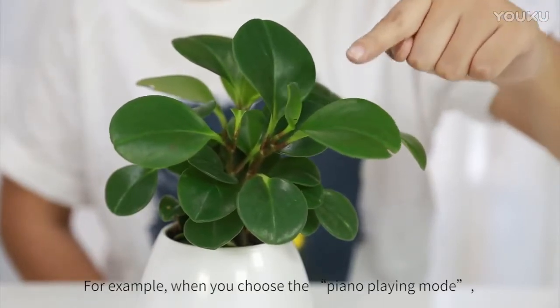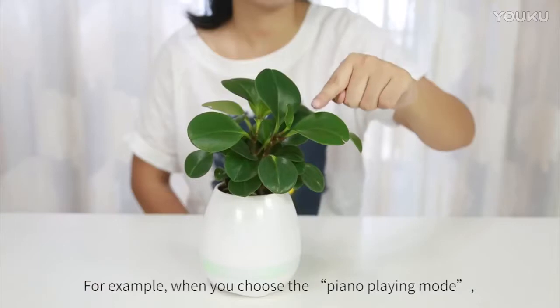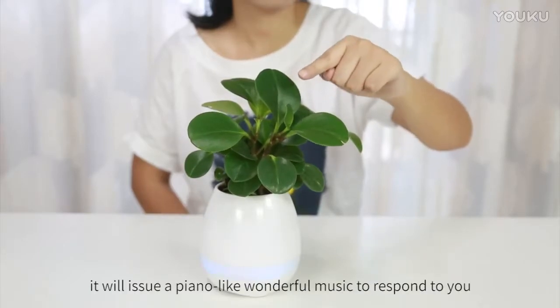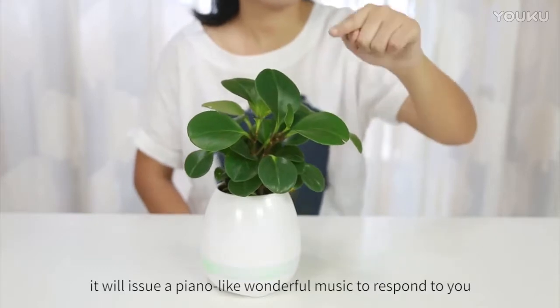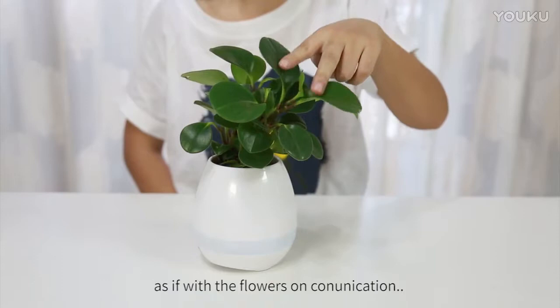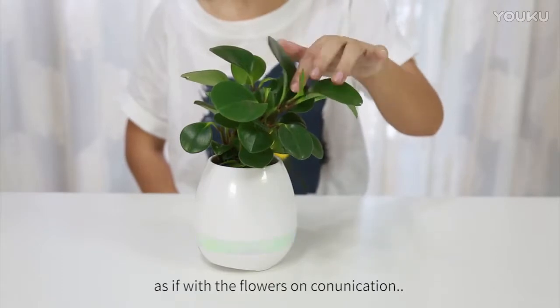For example, when you choose the piano playing mode, gently touch the flowers. It will issue wonderful piano-like music to respond to you, as if communicating with the flowers.